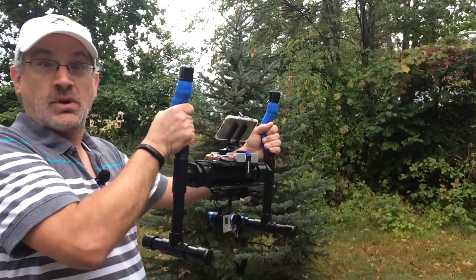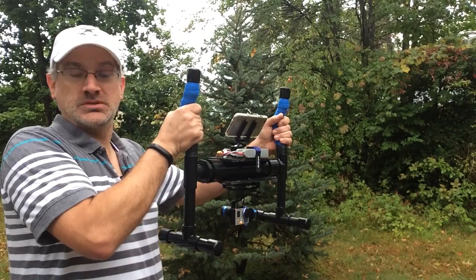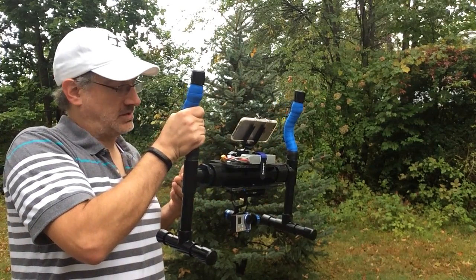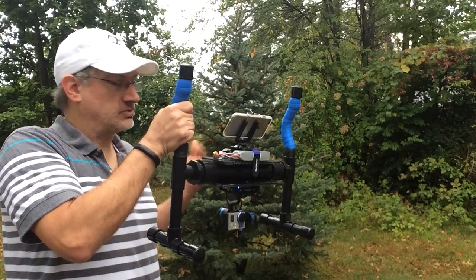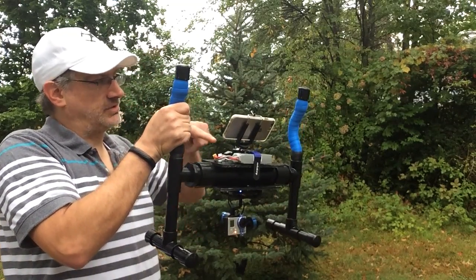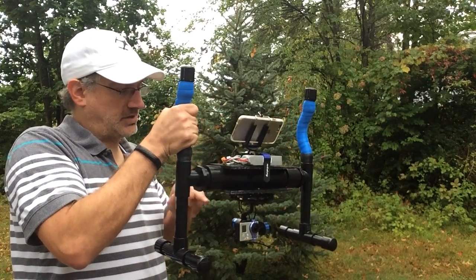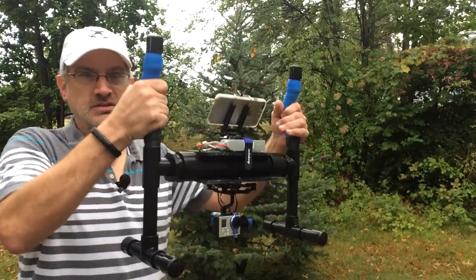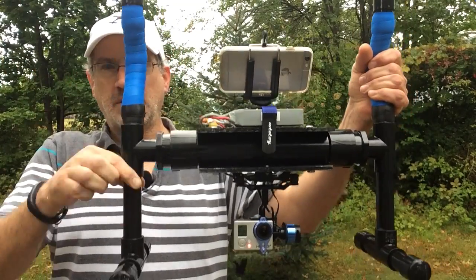Here's one of my latest little DIY projects — a DIY handheld gimbal stabilizer. I put this together with a lot of repurposed parts I already had, including the gimbal itself, the battery, and several components from my quadcopters. Aside from those, it cost about $35 to $40 worth of parts.